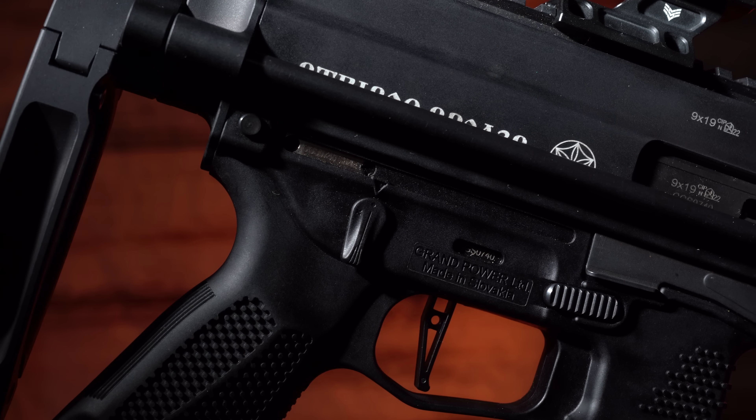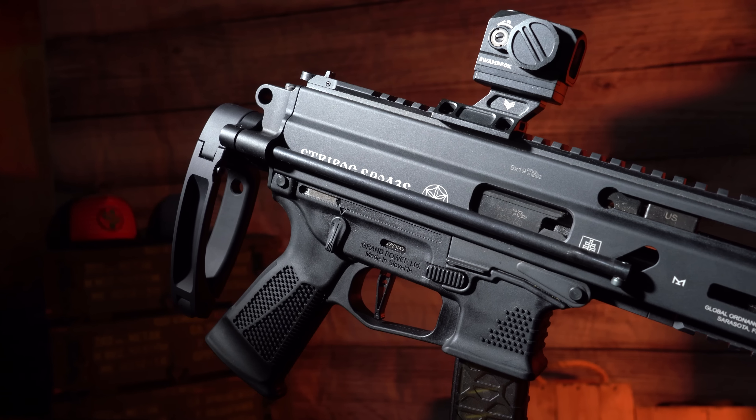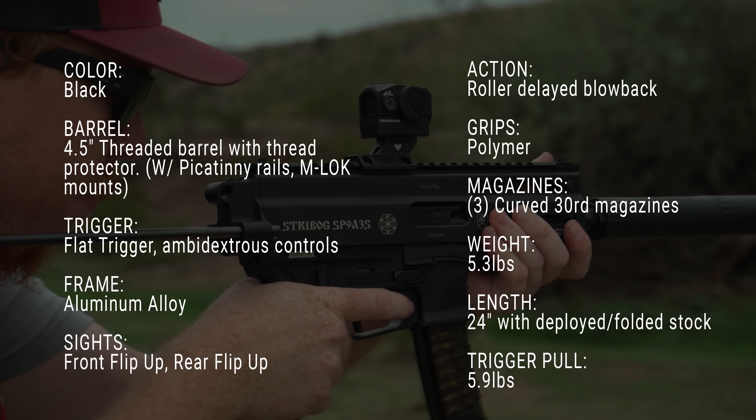Hey guys, this is John and Kurt with True Shotgun Club and today we'll be talking about the Strybog SP9A3S. This Strybog model is brand new for this year and they put some really cool features in it. The ones I really like are the non-reciprocating charging handle, the tuned roller delay operation, and added robustness inside this polymer frame with an aluminum insert. It's like they've taken this gun to a whole new level.